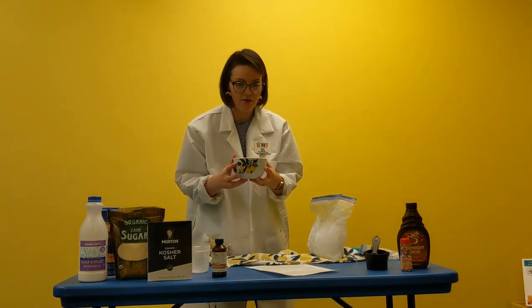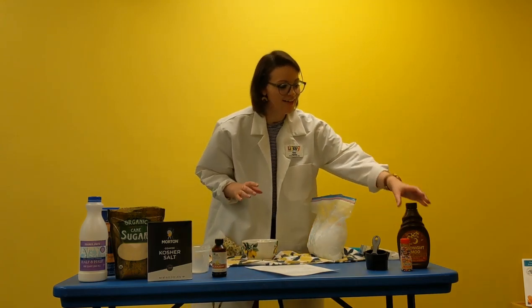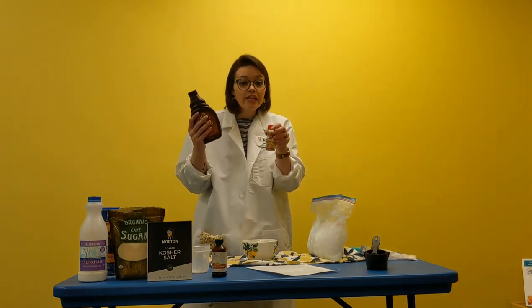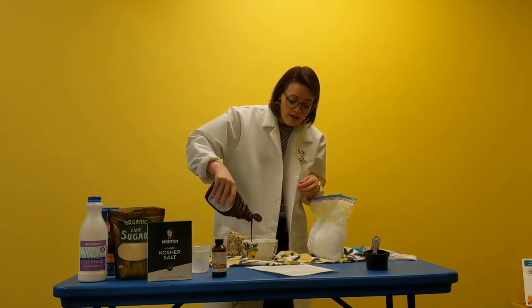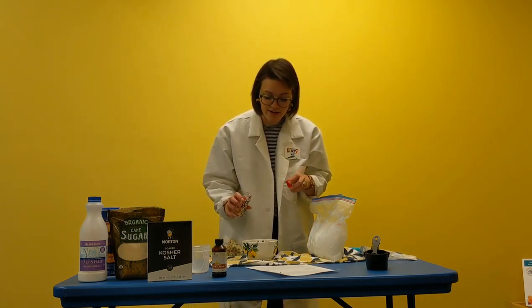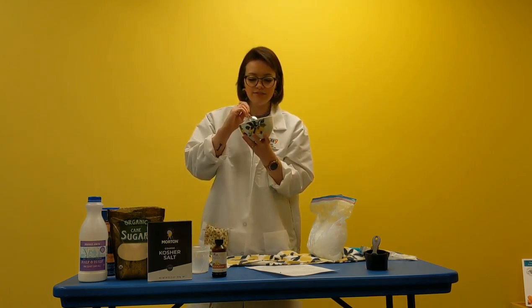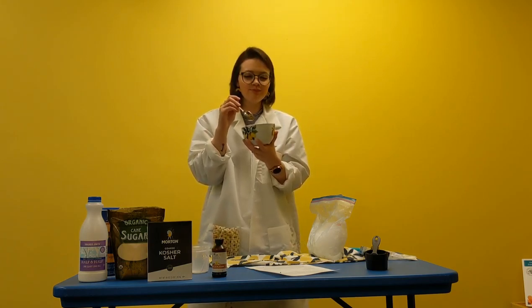Now I have my very own homemade ice cream! You can use chocolate syrup, sprinkles, or whipped cream to make it your own. If you want chocolate ice cream, try adding some chocolate syrup into the bag when you're mixing it. I'm going to add my toppings and test it out — and wow, this is really good!